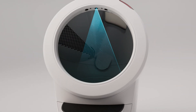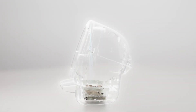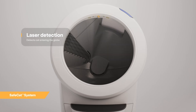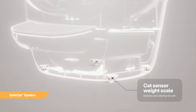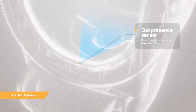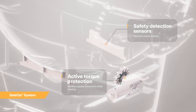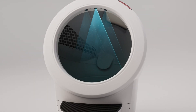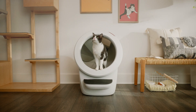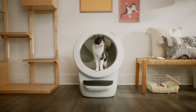The Litter Robot 4 is equipped with OmniSense detection that utilizes laser and weight sensor technology to provide real-time litter and waste drawer levels. OmniSense also supports the safe cat system, which continuously analyzes four safety zones to ensure your cat is always safe. There are three laser sensors located in the top of the bezel, as well as a cat sensor weight scale located in the base of the unit. These sensors detect when a cat has entered or exited the unit.